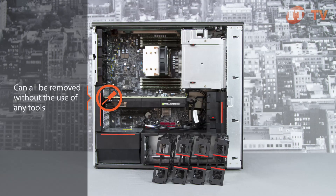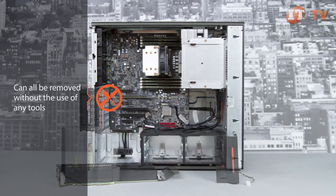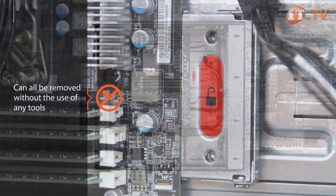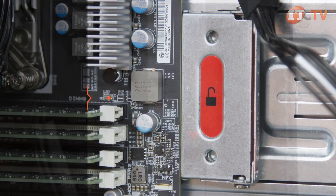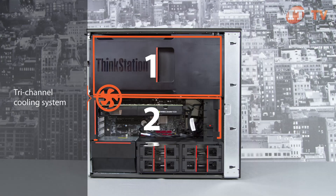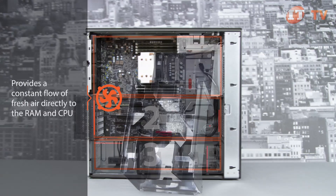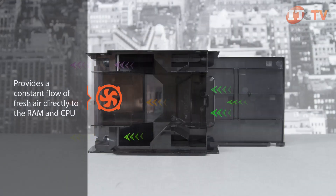By pressing or pulling the red touch point tabs, drives, video cards, fans, and power supply can all be removed without the use of any tools, including the motherboard. Lenovo's patented tri-channel cooling system uses only three fans, one for each cooling area. The removable plastic baffle at the top ducts cool air to the single CPU and RAM sockets.